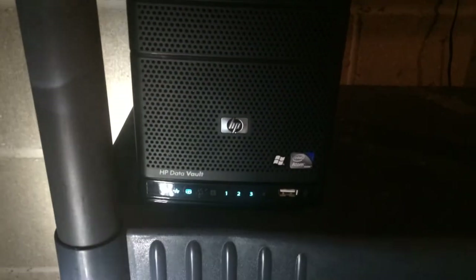This little HP box you see here — that is a home server backup machine. It's got three Seagate Barracuda drives in there. I think 750 gigs. It's got an Intel Atom in there.